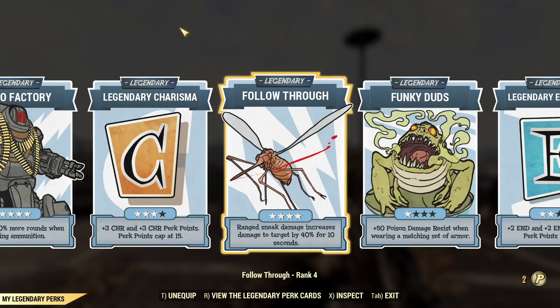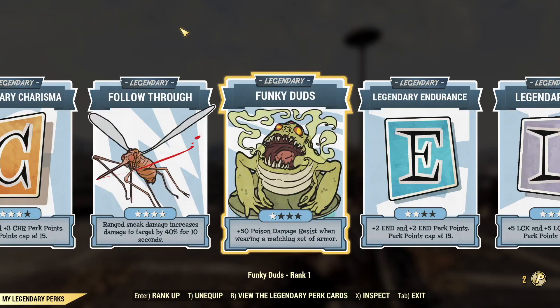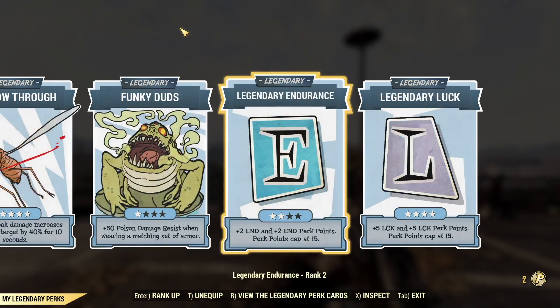Follow through is another really good one for your sneak build. Anytime you land a sneak attack, it's going to make your enemy take more damage after that for about 10 seconds — that can be pretty substantial. Most enemies are squishy enough they die really quick, but there are a few where it's definitely got a benefit. Next up, we've got funky duds. With funky duds, I get a little extra poison damage resistance when I'm wearing a matching set of armor, which I am — this is all unyielding secret service armor today. I find that's useful when I go up against scorched beasts. Finally, we'll wrap it up with legendary endurance and legendary luck. Legendary endurance so I can take a couple more endurance perks, particularly revenant, so that during normal gameplay if I get revived by someone, I will come back and do extra damage. And then I've got legendary luck maxed out so I can get lots of that critical perks.